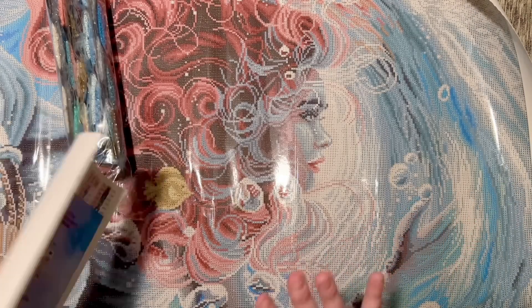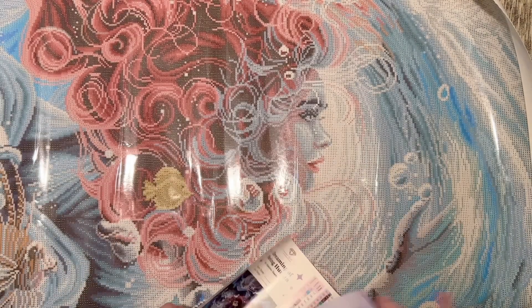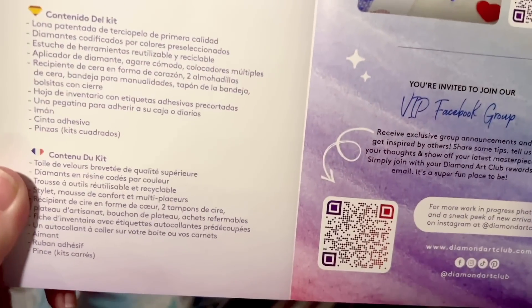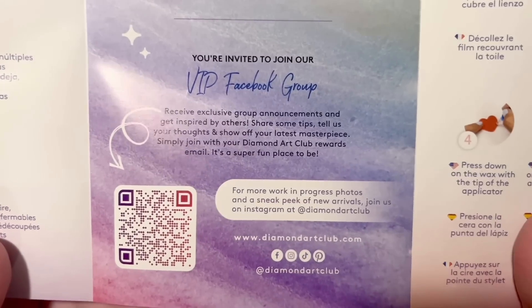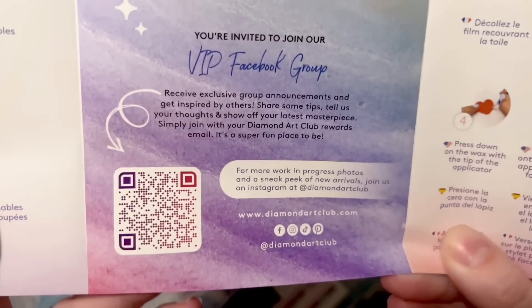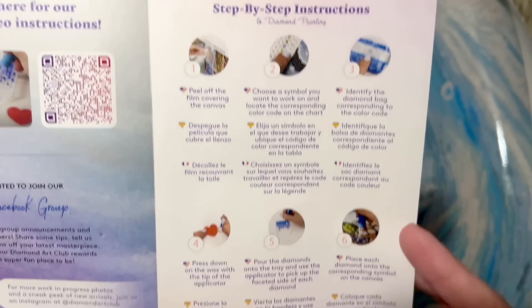Here is our beautiful spread of diamonds — we'll look at this more closely in a bit. You're going to get a pamphlet with some helpful info: a thank-you from the founder on the front, info about what's included in your kit, a step-by-step instructional video link for beginners — I've linked one below as well. I definitely want to point out the link to the VIP Facebook group — once you've made your very first purchase, I recommend joining; it's a wonderful resource with behind-the-scenes and early info. There are also step-by-step instructions and tips and tricks.